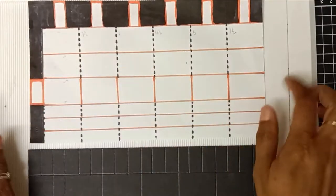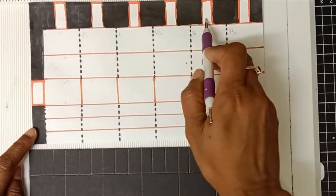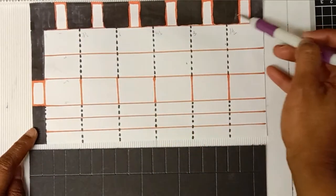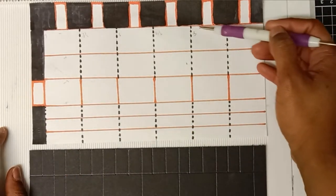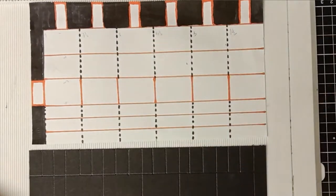Here I have my template just to make it easy for you. Basically I will trim off all the black area, keep all the orange sections, and trim on the score lines which are the black dotted lines. I hope that the template will be helpful for you guys.